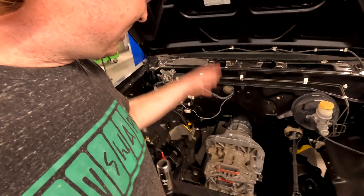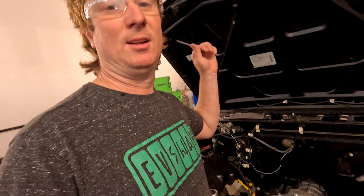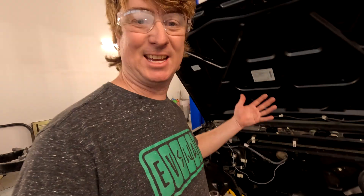With the motor in the Frontier, we can now start doing the wiring and finalizing all the drivetrain. We've been waiting on this transmission and now we can just get to work.